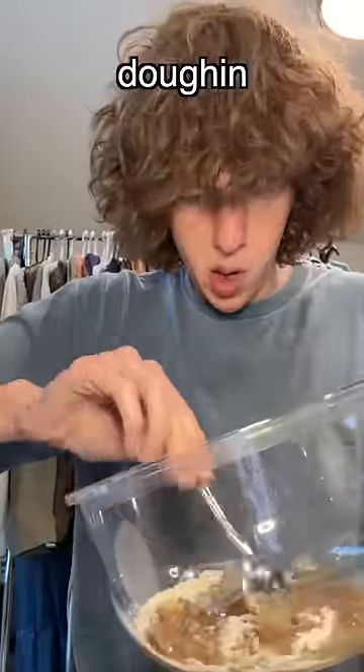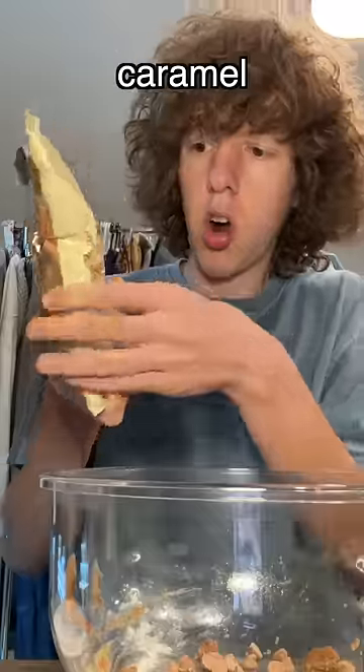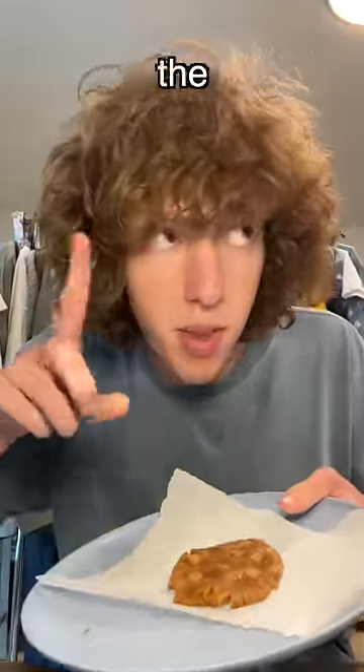Wait a minute — it's doughing! I don't have chocolate chips, but I'm gonna use these sea salt caramel chips. Make my hands glisten. Now we're gonna pop this sucker in the microwave for a minute.